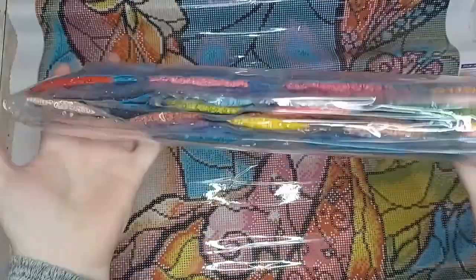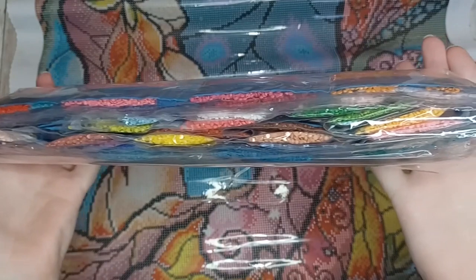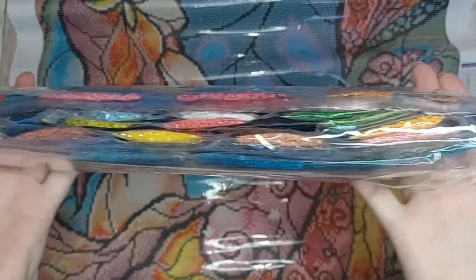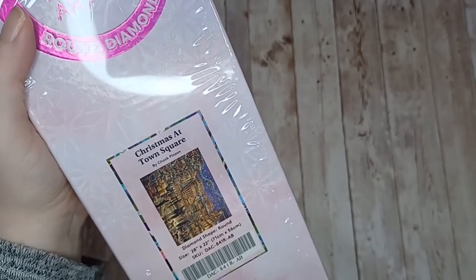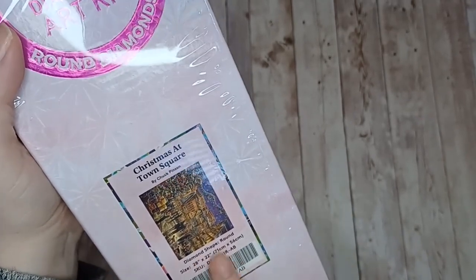These are the drills for I Miss You by Mandy Manzano — we've got some really nice bright colors here. Next up we have Christmas at Town Square, this is by Chuck Pinson, this is another round and it is 71 centimeters by 56.